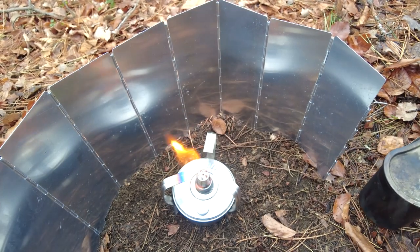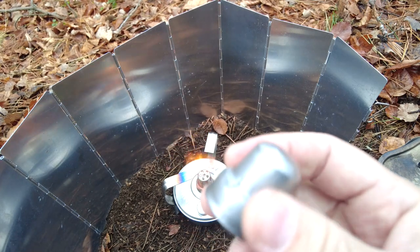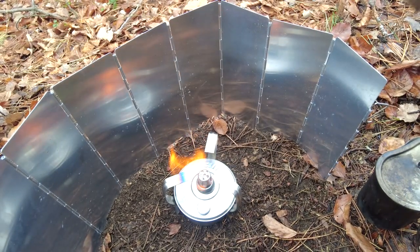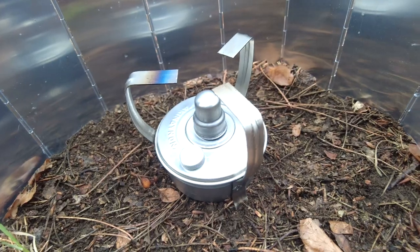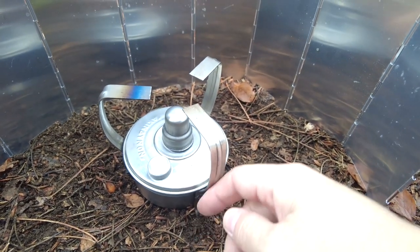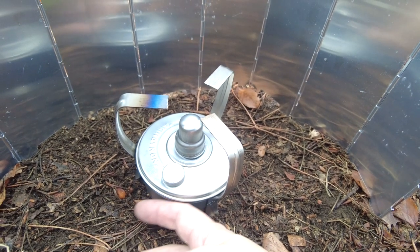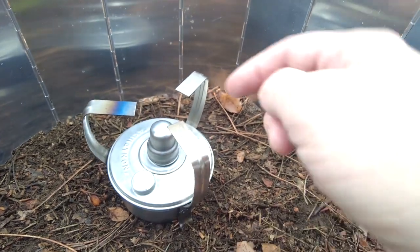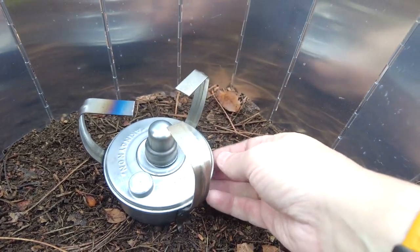I'll take that off and to put it out I presume this is the snuffer. One thing of course you've got to be careful of is that the pot stand will be hot. The actual main part of the alcohol stove is cool but on the head and on the stands it will get really really hot.